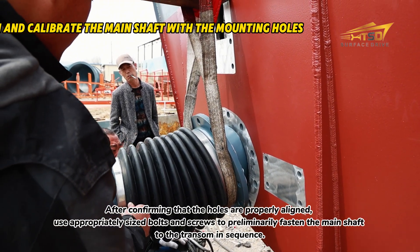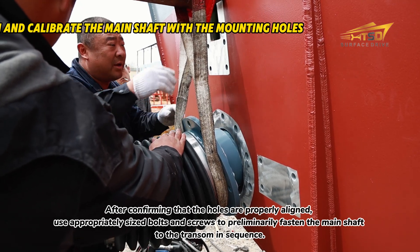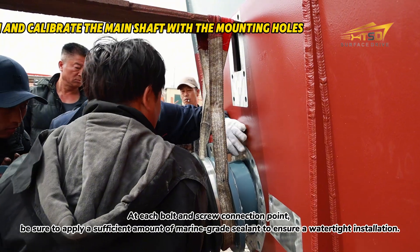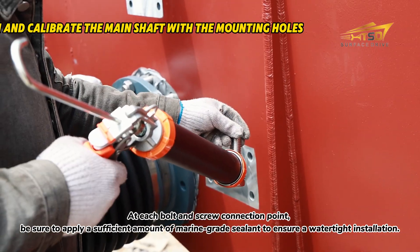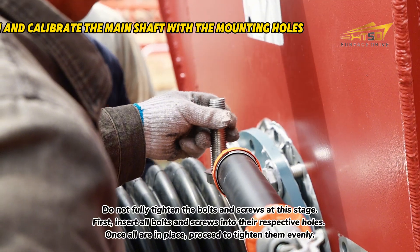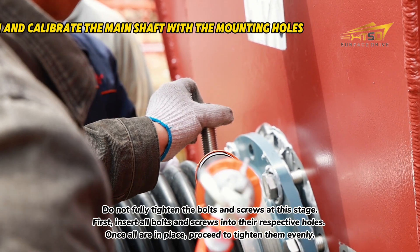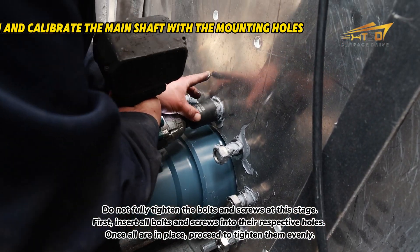After confirming that the holes are properly aligned, use appropriately sized bolts and screws to preliminarily fasten the main shaft to the transom in sequence. At each bolt and screw connection point, be sure to apply a sufficient amount of marine grade sealant to ensure a watertight installation. Do not fully tighten the bolts and screws at this stage — first insert all bolts and screws into their respective holes, then once all are in place, proceed to tighten them evenly.